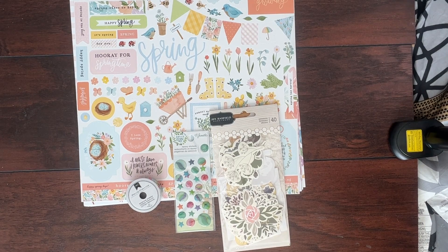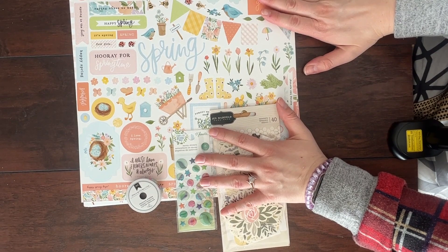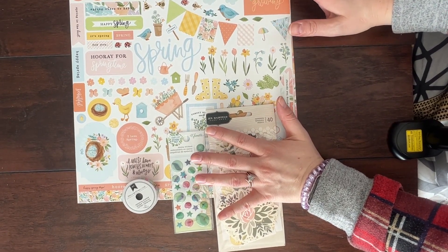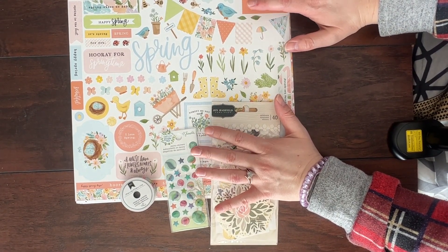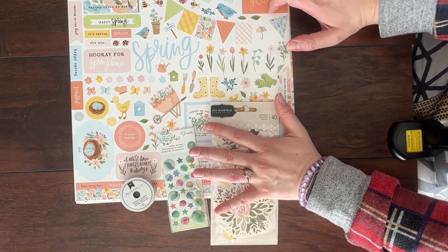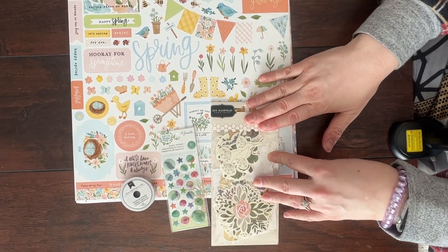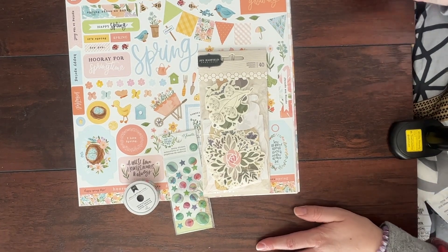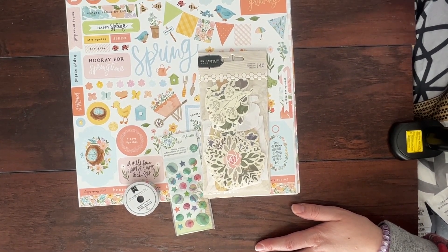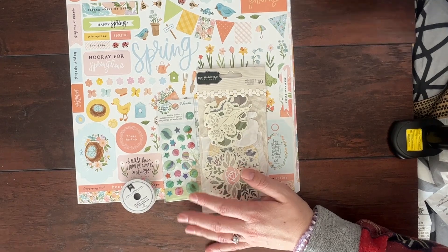I'm going to have a permanent space for my scrapbooking stuff and I'm so super excited. It is going to be in my bedroom but it will be so awesome. I'm thinking I might try to do a moving vlog over on my Meganit Clean channel, and if I end up doing that I will let you guys know and leave a link. I hope you guys are all having a great month. It's March 11th as I'm filming this. I'm going to get scrapbooking with this kit and I hope that you guys enjoy watching my videos. Thank you so much. Bye!